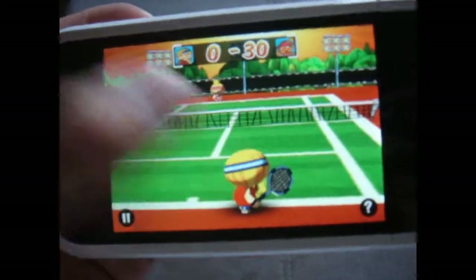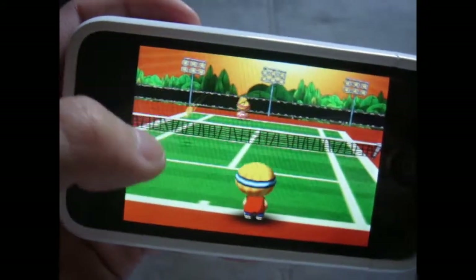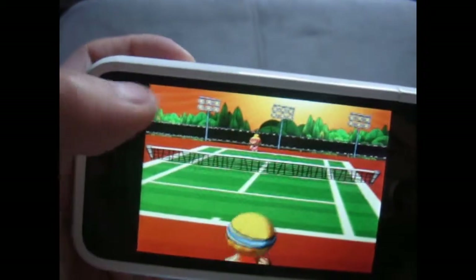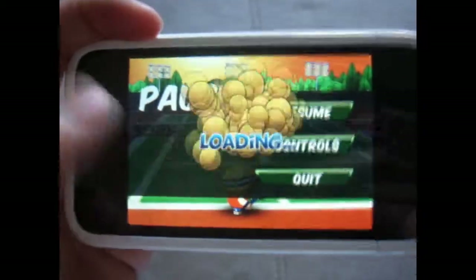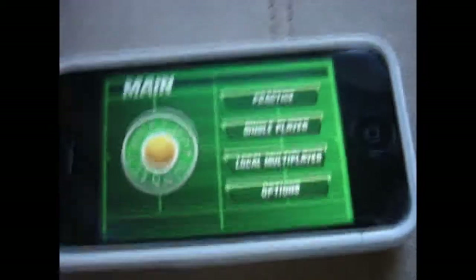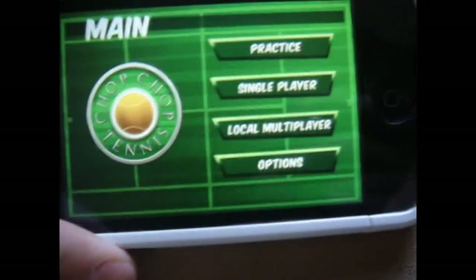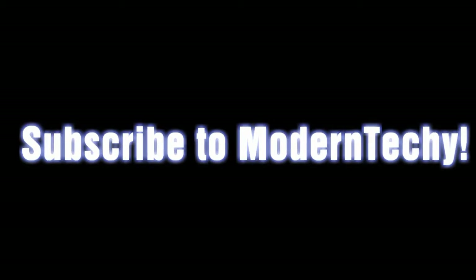I'm losing right now. You got the point — you hit the ball back and forth and see who makes it over the net. The person who can't hit it loses the point, and the person who makes it over gets the point. That was a review for Chop Chop Tennis, thanks for watching.